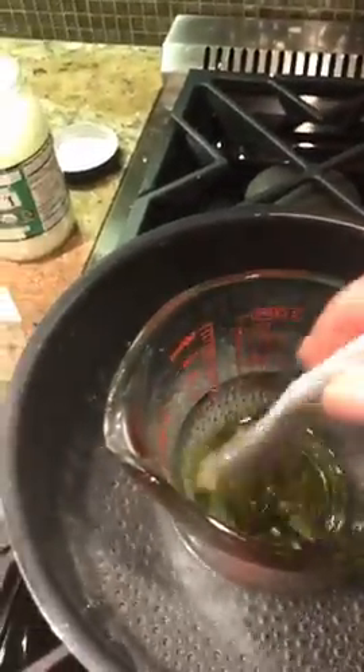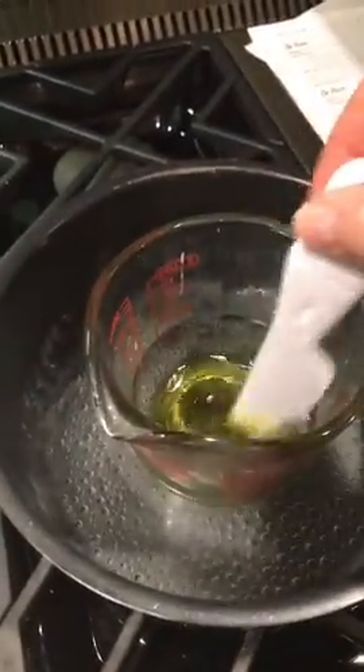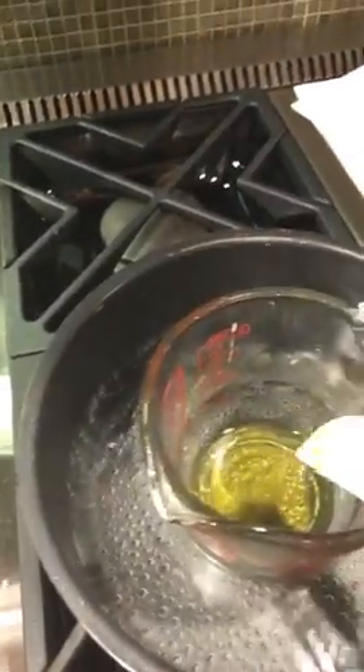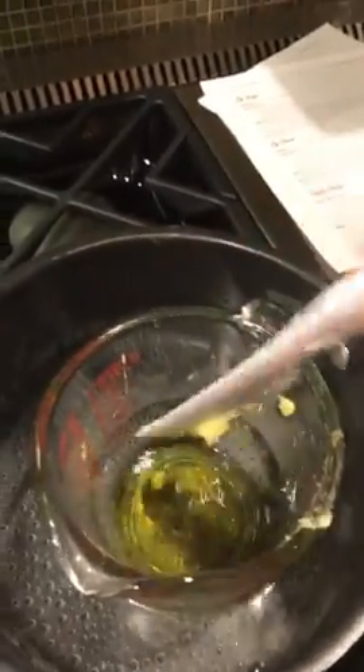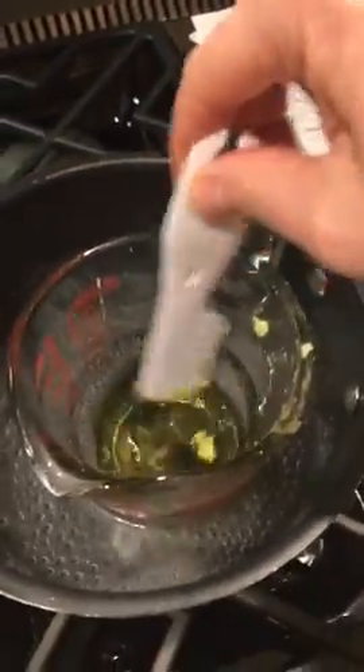The beeswax amount depends on whether you like a stiffer or a creamier lip balm. The beeswax is what gives it that stiffness. I used two tablespoons for this one. The one I made earlier for myself, I used one and a half tablespoons because I like it creamier.